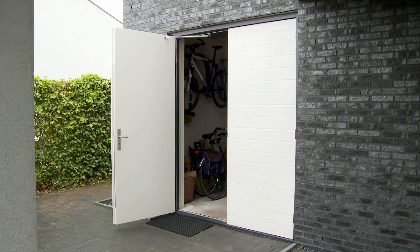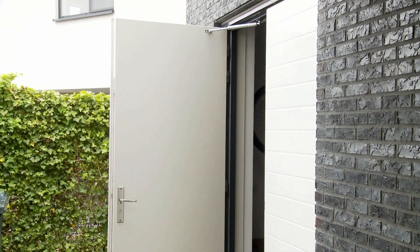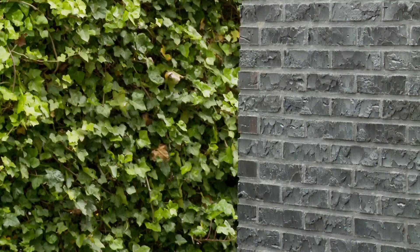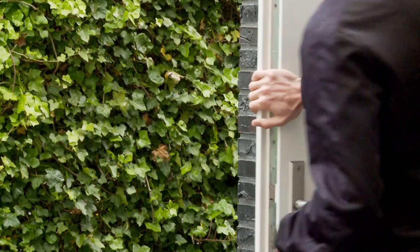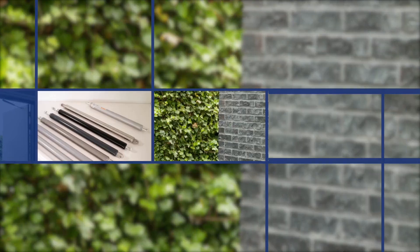It also means that deliberately pushing doors or windows open will be a thing of the past. Back checks are also optionally available with the mechanical hold open in the open position. The door can then be safely locked and the hold open can be released again by pulling gently on the door.